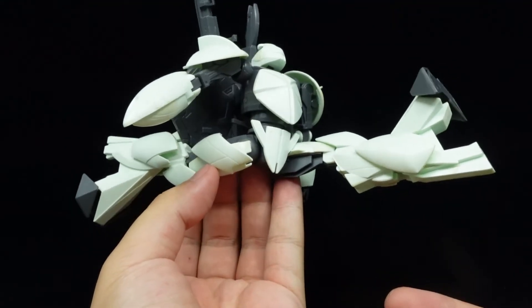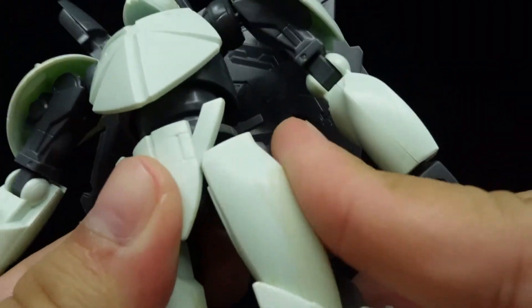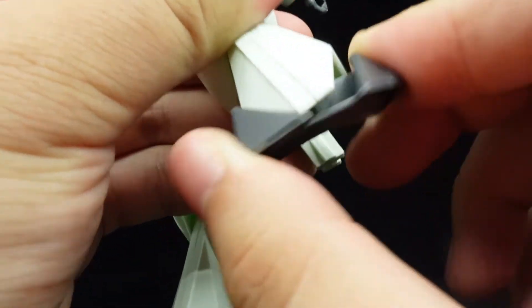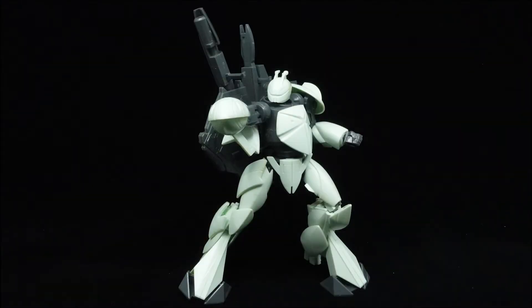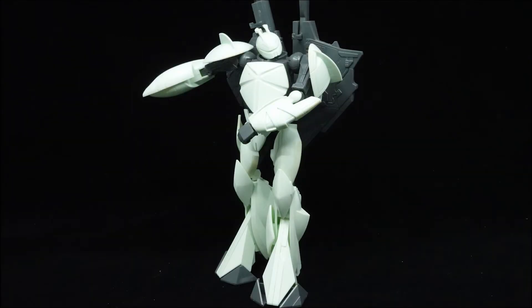Full front splits are possible, as well as some barely average sideward kicks. The thighs can roll thanks to the ball joint, knees are single-jointed, the feet can hinge, while the toes are ball-jointed. Finally, the backpack can hinge up. Altogether, you only get some basic articulation from the TURN X — nothing too spectacular, but nothing too bad either. At least the structure is stable, unlike a lot of the kits from its time.